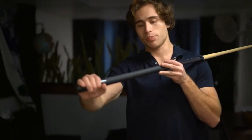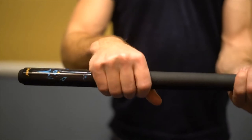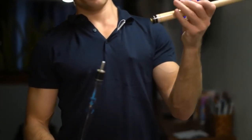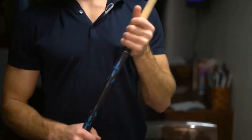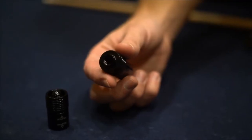Another really neat feature this stick has is the button wrap grip, which feels absolutely amazing and gives you a ton of grip when you're playing, helping you get a really good shot. This stick also has a fast connection and quick release system — it connects within two to three seconds, very fast and convenient.